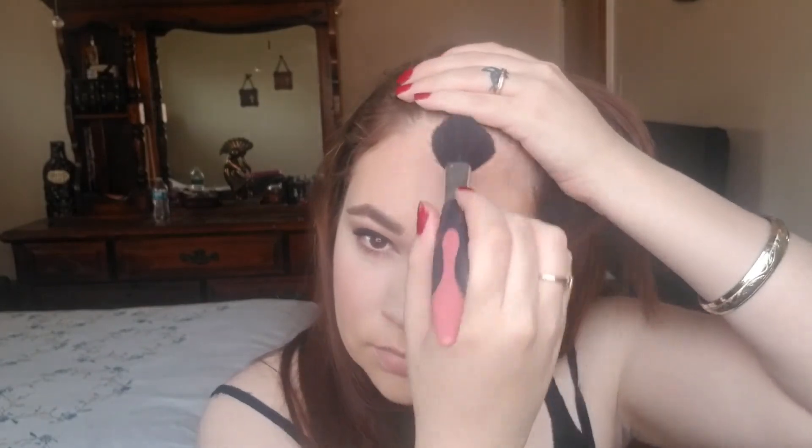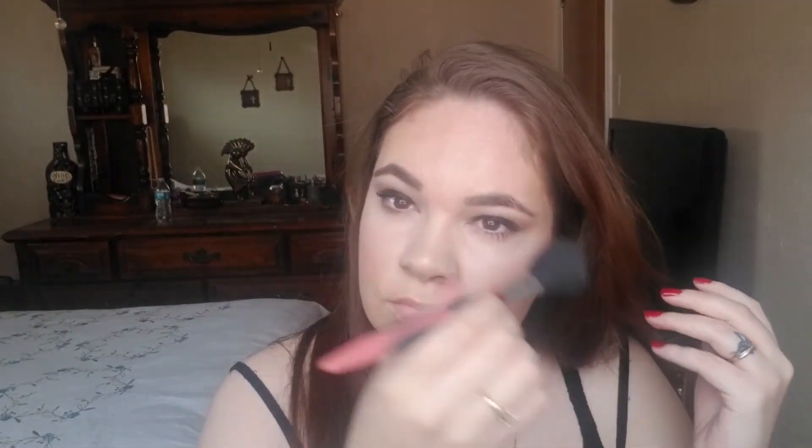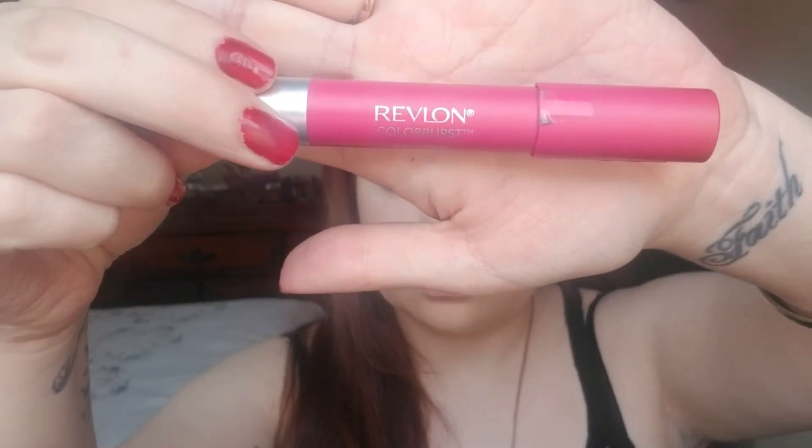Next I'm going to use the bronzing shade from the Ulta Beauty makeup kit I got for Christmas, putting that all over the top of my forehead to give my face some warmth. To finish off the look, I'm going to use my Revlon Color Burst Matte Lip Balm in shade 220 for my lips. It is an intense color, so when I'm done I'm going to be dabbing that off just a little bit.